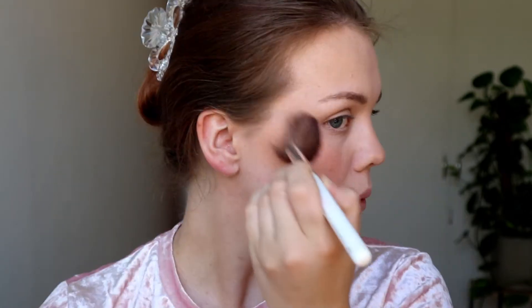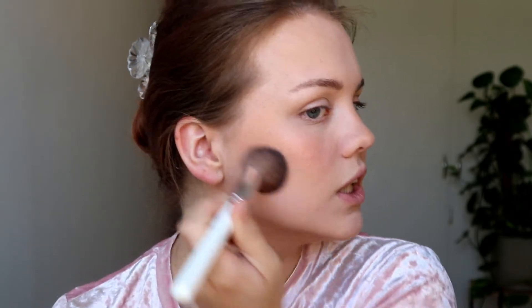It does absolutely nothing — maybe a little teeny tiny bit. It gives like a glow, which I think is good because I don't have any sort of ambient powder from drugstore, and I do like my ambient powders. It does show up more in the viewfinder than it does in real life, which is strange. It also looks kind of patchy in the viewfinder, which it doesn't in real life. Let me soften this line a little bit — that's better. We'll call that done for the blush and done with the bronzer.